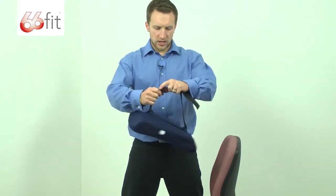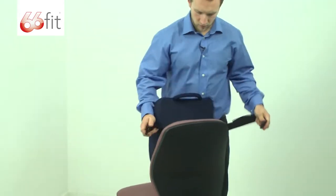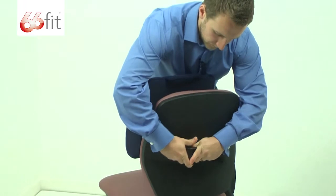To put it over the chair, it's really easy. I'll just turn the chair around so you can see — I'm just going to undo the buckle, pass it round the back, and clip it up.